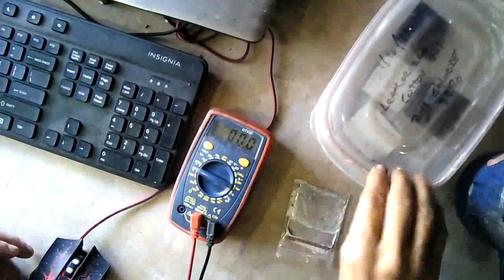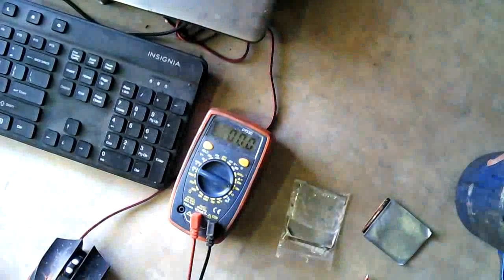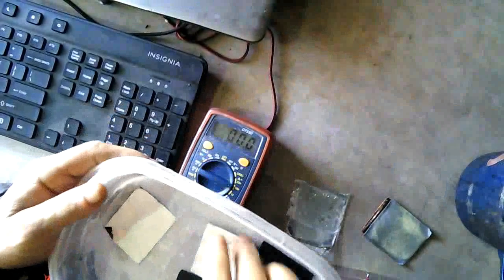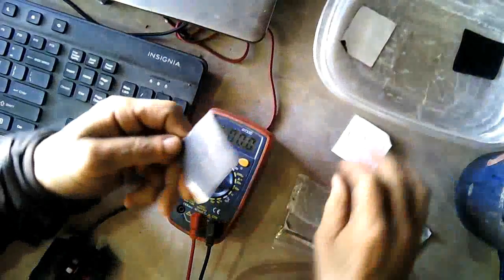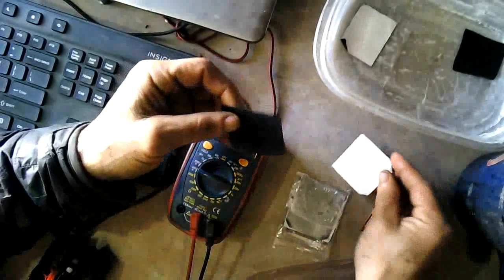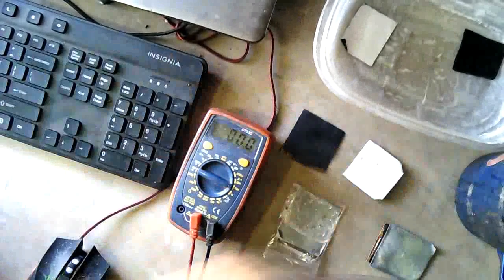So anyway, we're going to make our next cell, and I've had the electrodes in this Tupperware container here. There they are after 24 hours in the slow cure. We're going to be putting this together this morning and see how that does. I'll be back when I'm set up.